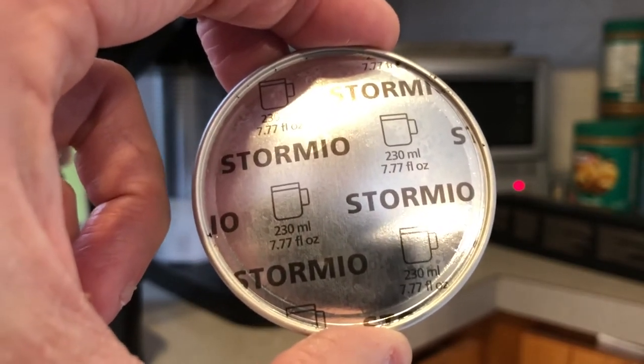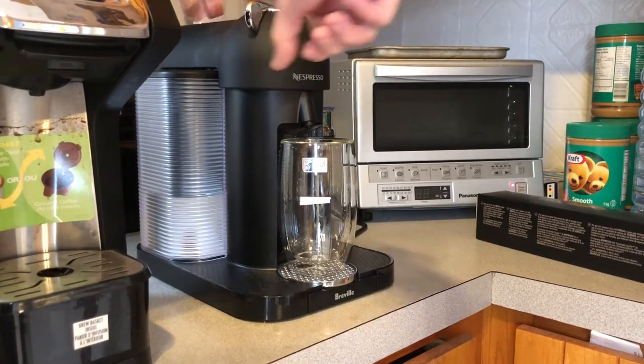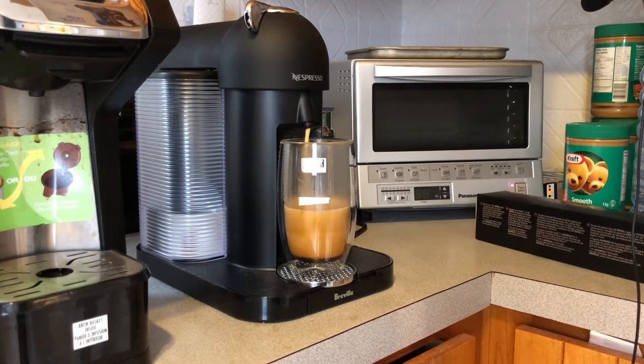There's gonna be like 8 milliliters difference, which is really not much. So let me put it in the machine right there — brand new Nespresso. Click, let's close that up and let's start my coffee, shall we? Start my coffee.